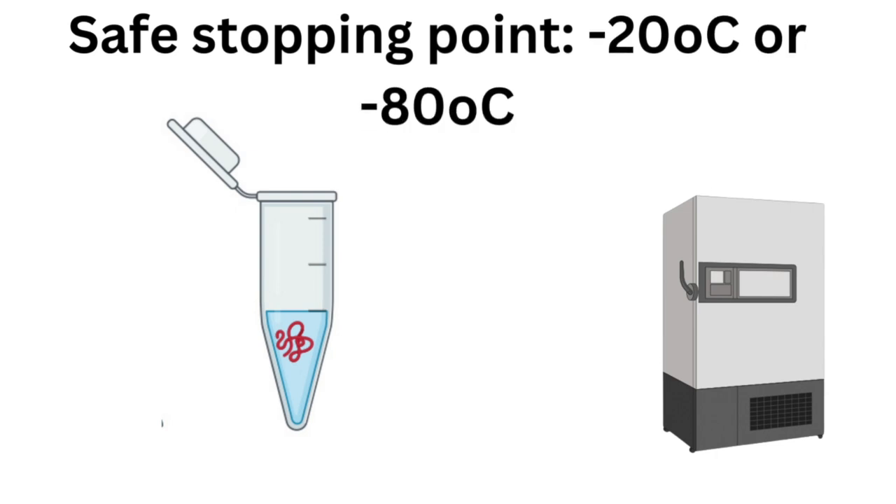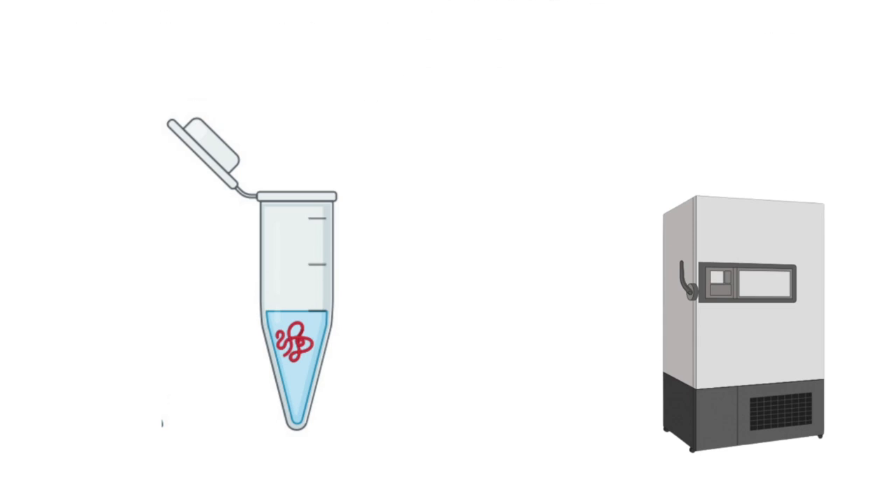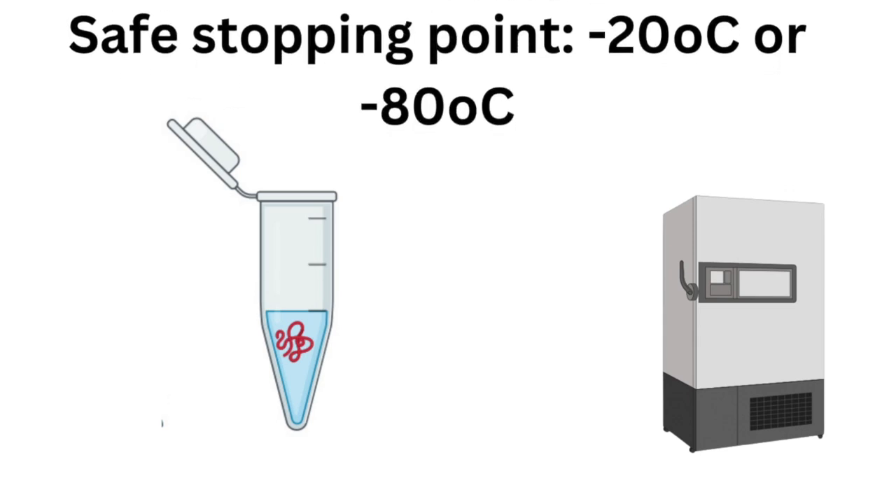If something comes up and you can't run your gel right away, you can store the prepared sample until you need it. If you're not running your gel immediately, you can store your samples at minus 20 or minus 80 degrees Celsius. Always handle your samples gently to avoid degradation.